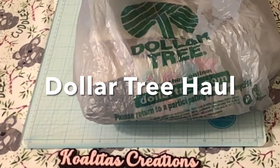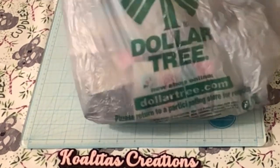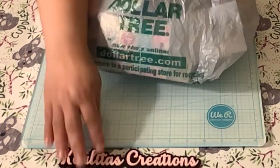Hey my drafting friends, I'm Pebbles. Welcome to my channel, Qualitas Creations. Today I have a Dollar Tree haul, so let's see what I purchased.